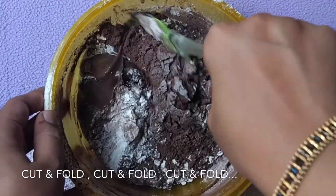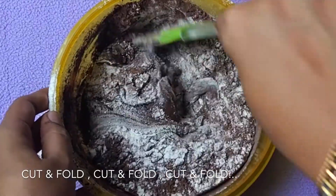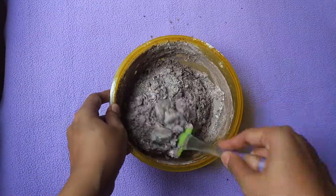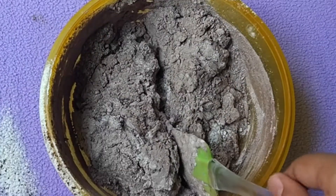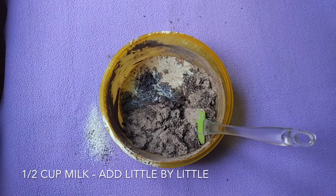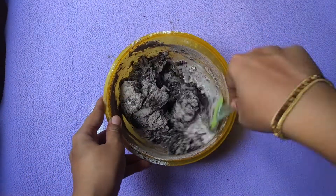Using a spatula, cut and fold the mixture a few times. At this stage the mixture will be very thick. To bring the mixture to the right consistency, we are going to add half cup milk little by little and mix it slowly. Do not add the milk all at once to prevent formation of lumps.